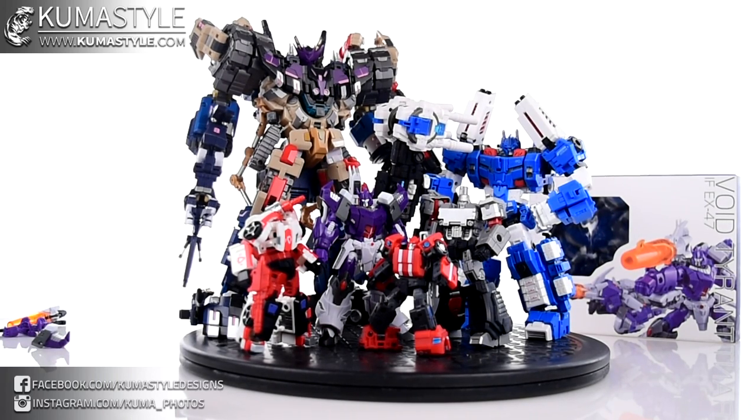This is a Legends Class toy, meaning it's 4-inch scale. Scale is relative — that means you take a star character, like a Goku or Optimus Prime, something like that. They're kind of the centerpiece size and everything revolves around them. So 4-inch scale means the average would be 4 inches or so, or main character size.